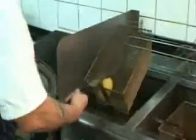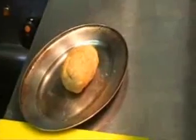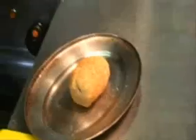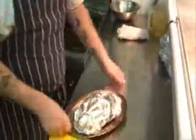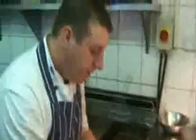Then we'll just deep fry this for a few moments, just to get a nice golden colour on it. Once we get a nice golden brown colour — not too dark — we'll take it over here. We don't actually colour it all the way round; you just place it on the top, like so, just to stop it from sweating. We want to keep it nice and crispy, then this can go in the oven.